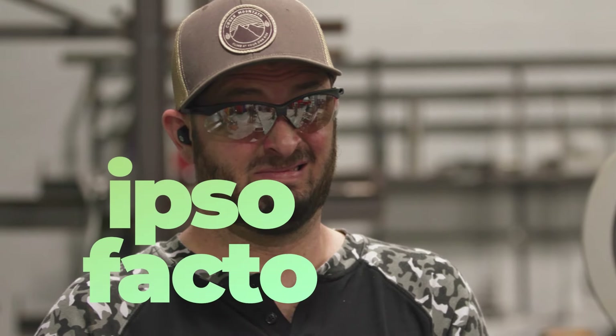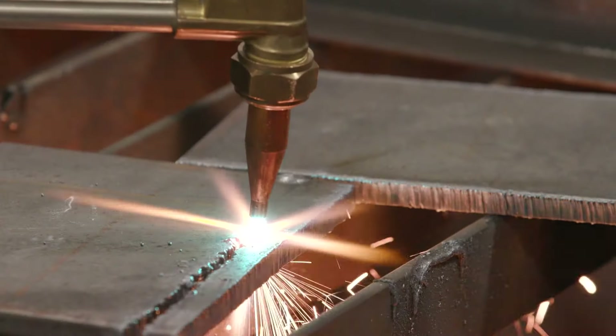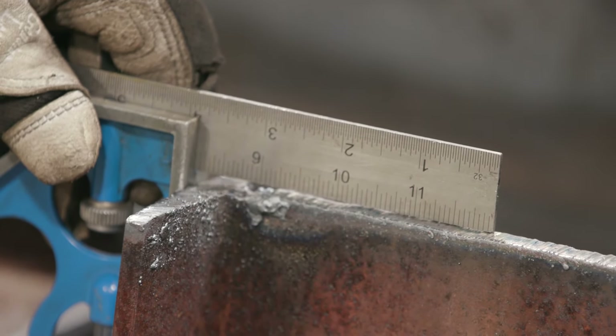That's going to lead to, ipso facto, uneven, unsquared lines on your cuts. So what you got to do next is do your best and grind the rest. If you're poor with that cutting torch or you didn't do your due diligence with your layout tools and you're not good with that saw, you've got all these uneven, jagged, haggard cuts.